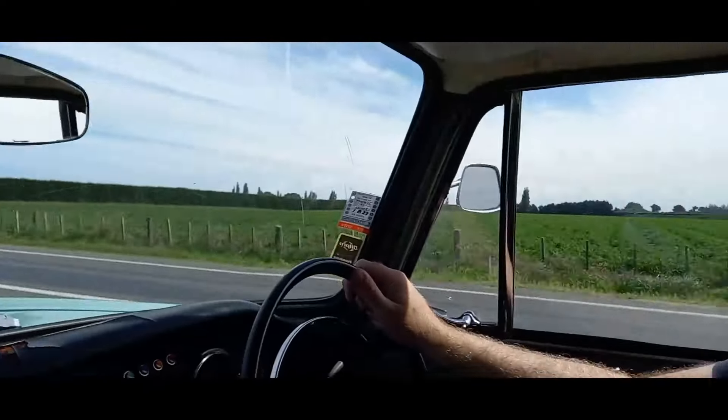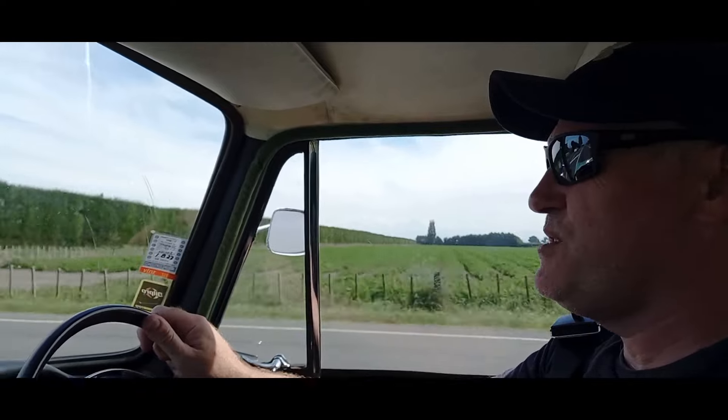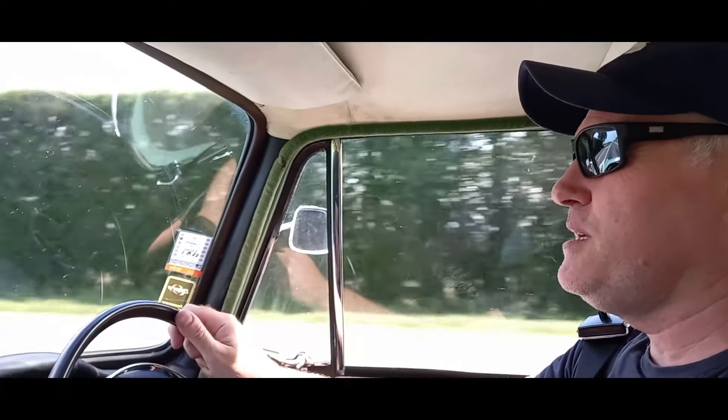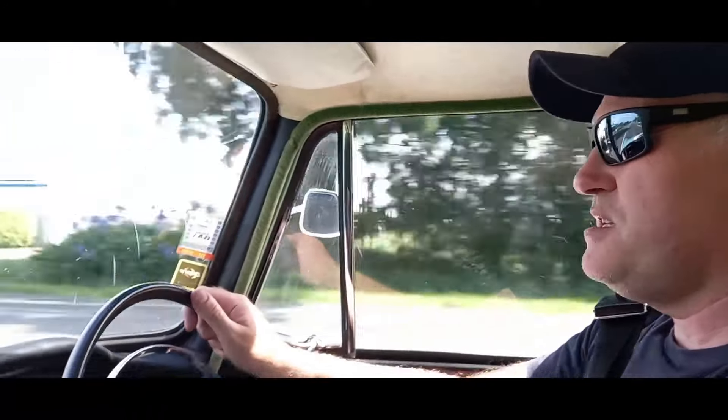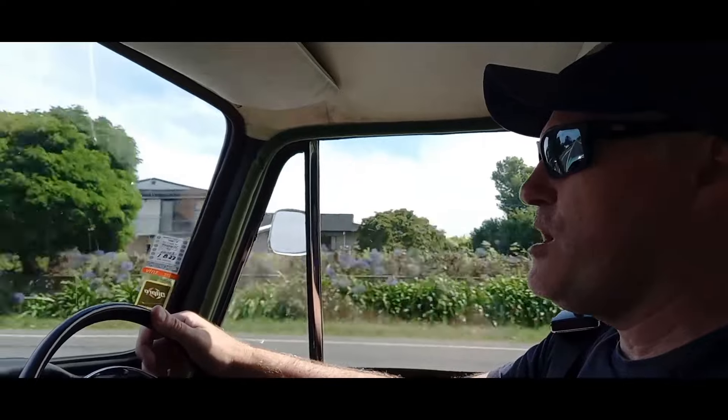I'm not too sure what the top speed of this car is — it's probably around 70 to 80 miles an hour, but it sits quite comfortably at around 60 to 65 miles an hour, which is about 110 kilometers per hour.